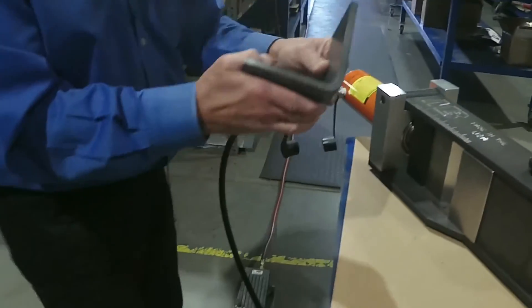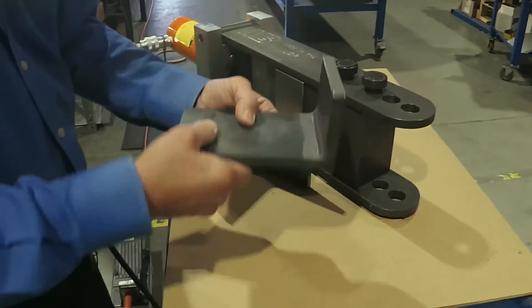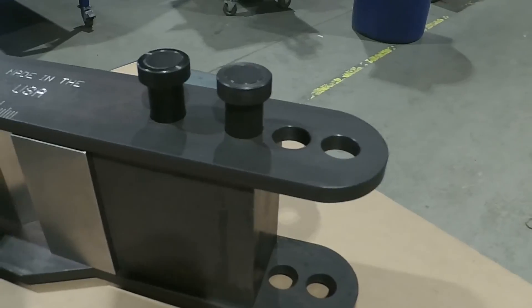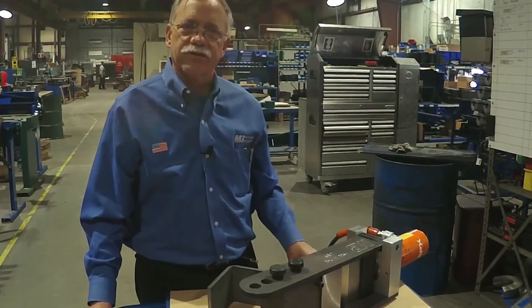Here you see a nice bend very quickly — 3/8 by 4, no effort whatsoever. Here you see that half inch by 4 inch material, again a very nice bend. You can bend up to 5 inch wide material in this machine. Thank you very much for considering our high quality American made product.